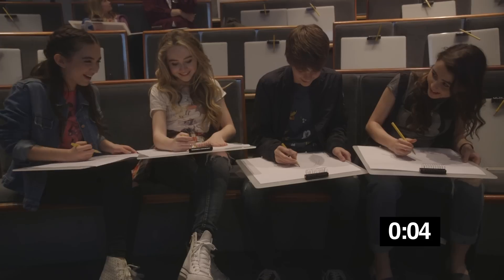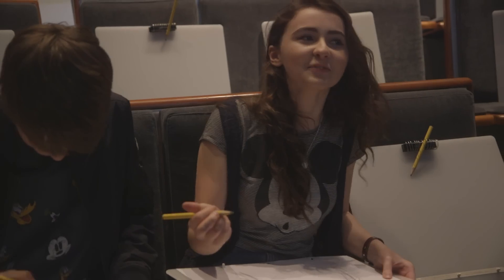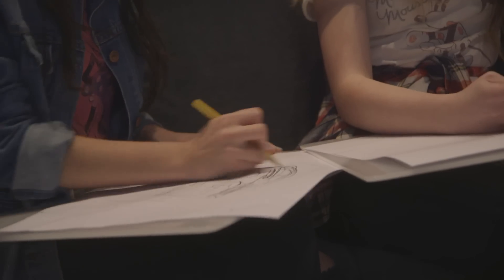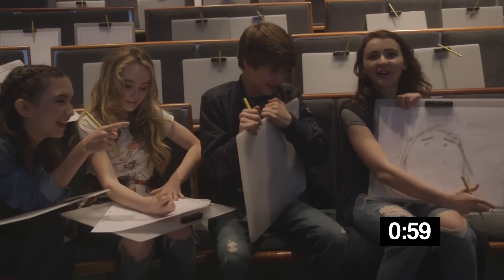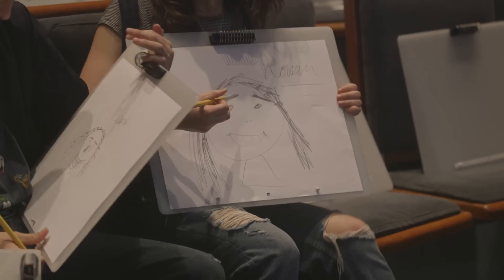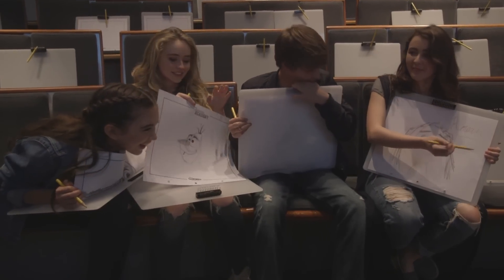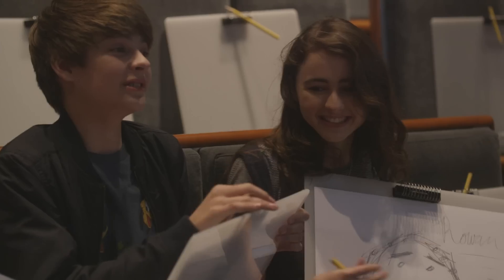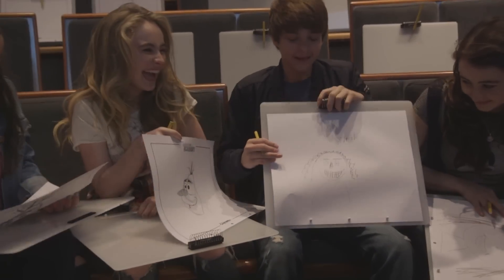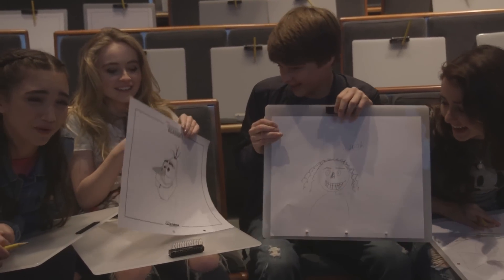Dang it, it already sucks. This is more of a Picasso type thing — very abstract. This is Rowan, I gave her a good eyebrow game. I worked most on the name than I did on the face. OK wait, this actually looks really mean, but I tried. I'm sorry, my stomach hurts from laughing so hard.